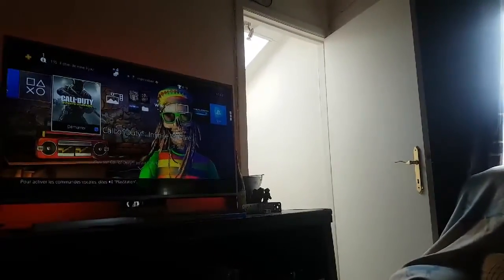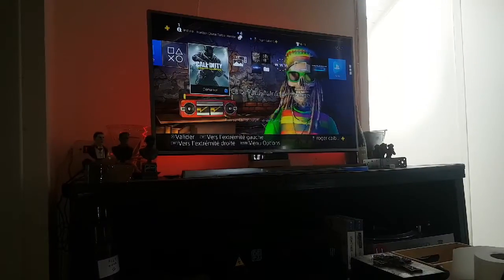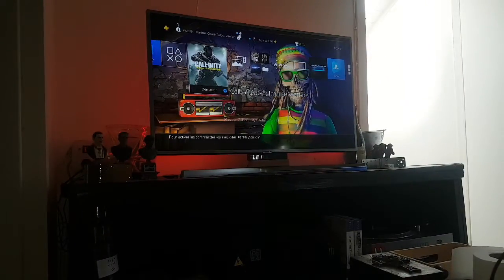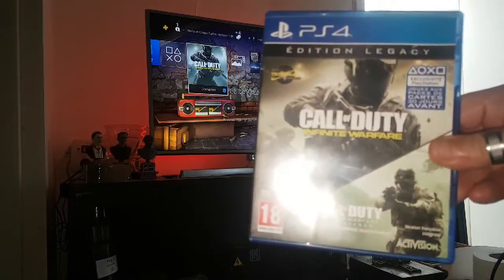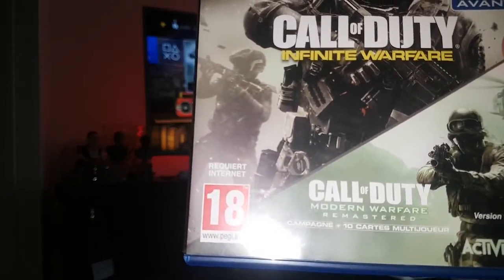Vous allez assister avec moi à l'installation de Call of Duty Infinity Warfare. C'est la version Legacy of Duty. À l'intérieur, vous avez le jeu ici au-dessus, et en DLC vous avez le petit Call of Duty Modern Warfare, qu'on a reçu il y a très peu de temps, en gratuit sur PS4. Il y a un code qui vous permet de le télécharger.